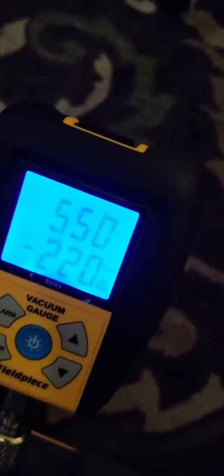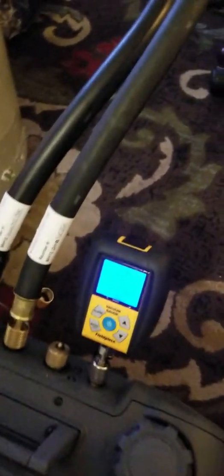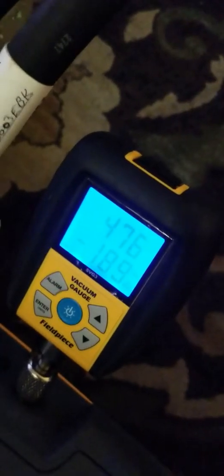Might have been gone for a couple of minutes. Pulling out of both sides. Get it down to at least 500. These vacuum pumps are the bomb. Look how quiet that thing is.